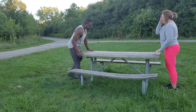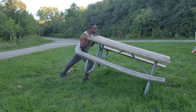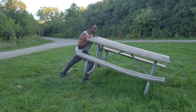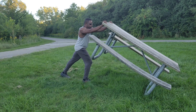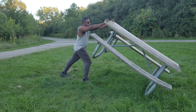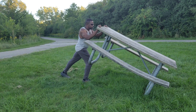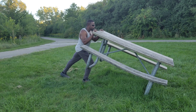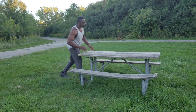All right, some chest presses using the table. Back up just a little bit, Nicky. Here we go. 1, 2, 3, 4, 5, 6, 7, 8, 9, 10, 11, 12. That's all you, Nicky.